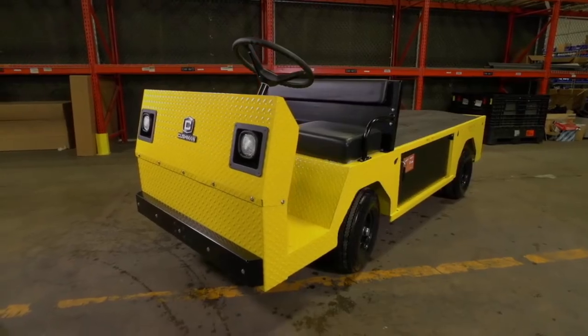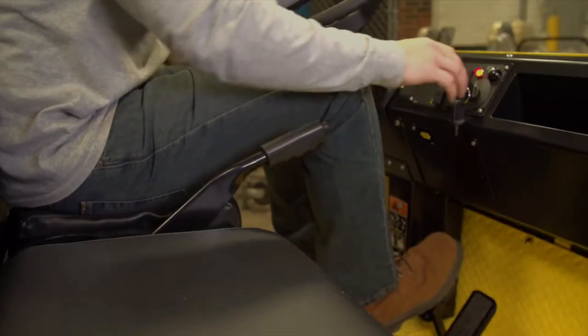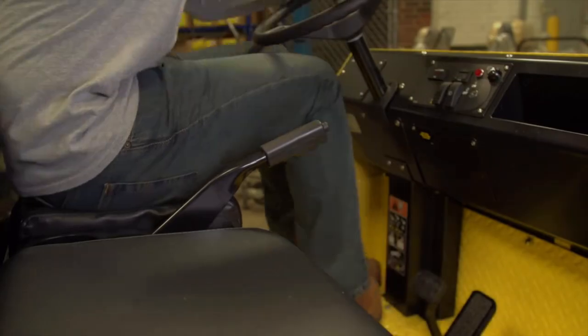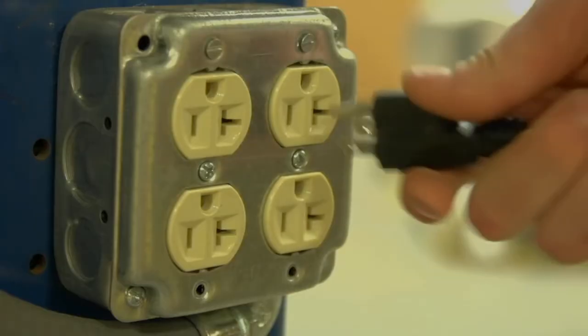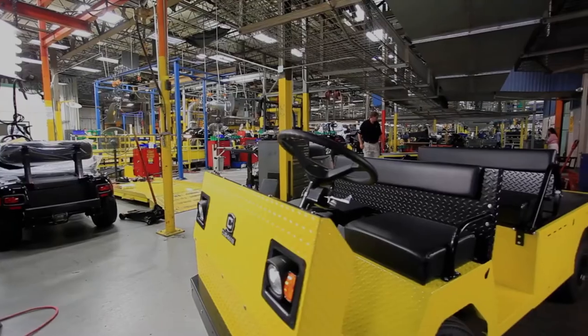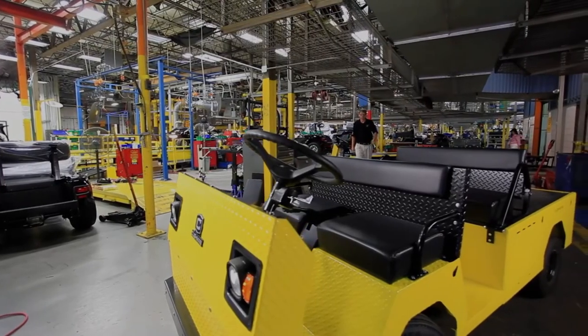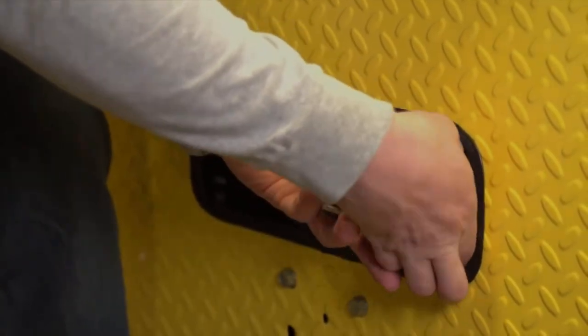Before the operator begins charging, park the vehicle in a well-ventilated area, set the parking brake, turn the key switch to off, and remove the key. Pull the charger out of the charger cord and plug into a dedicated 15-amp AC outlet to start the charger. When the charging cycle is complete, disconnect the charger cord and replace it in the storage area provided.